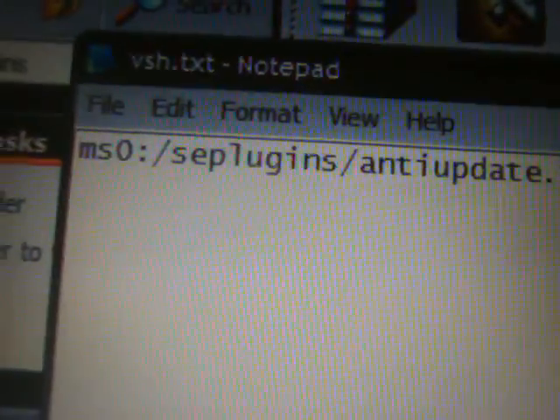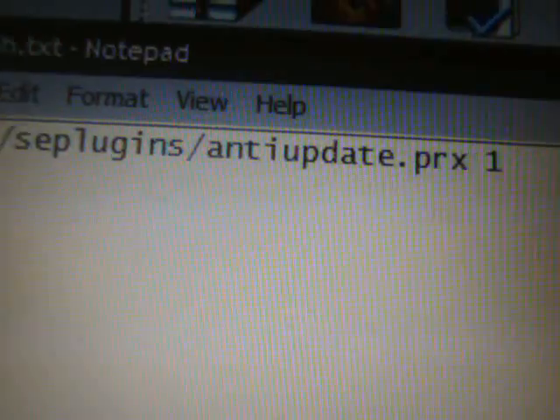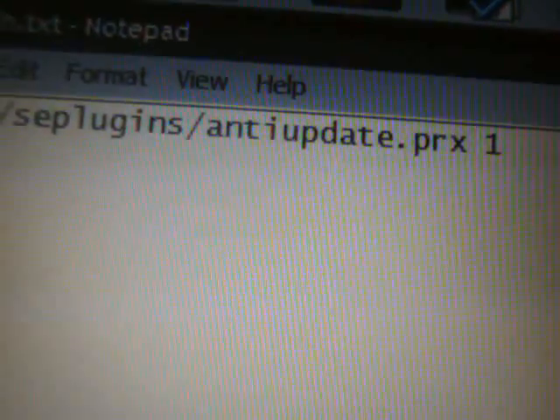Now double click on the VSH.txt, and inside here you're gonna see written: 'ms0:/seplugins/anti-update.prx 1'. That is what you want written in there, and I will have that written on the side of the video for you.